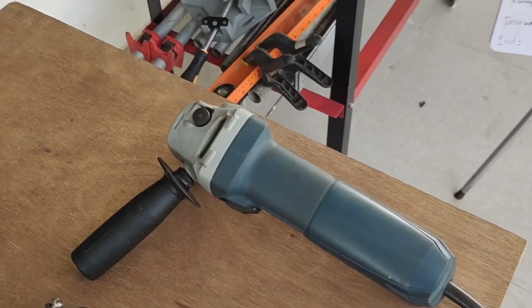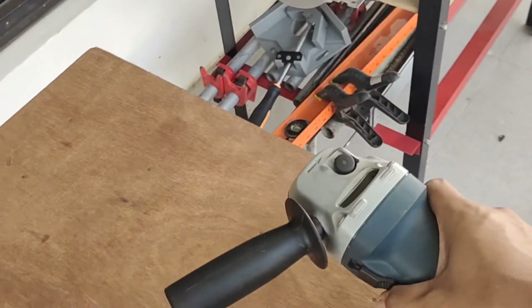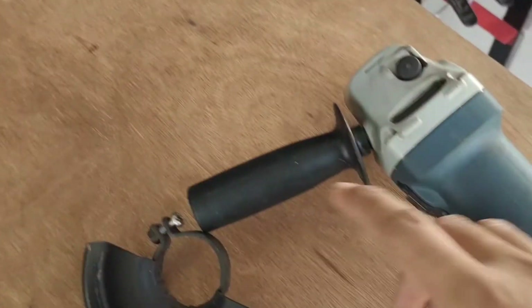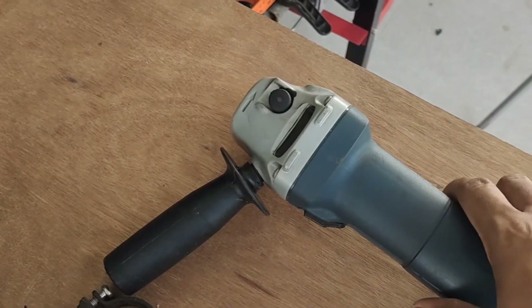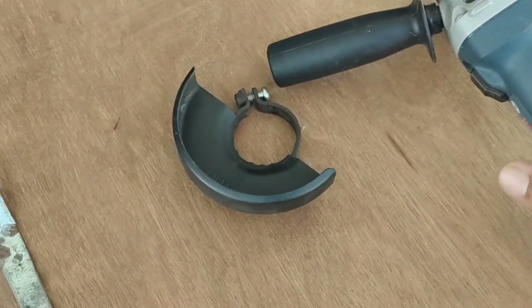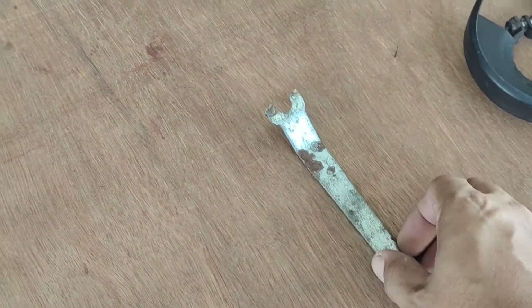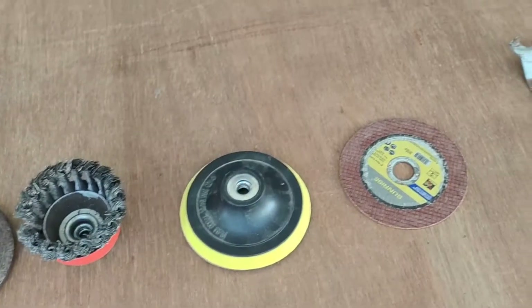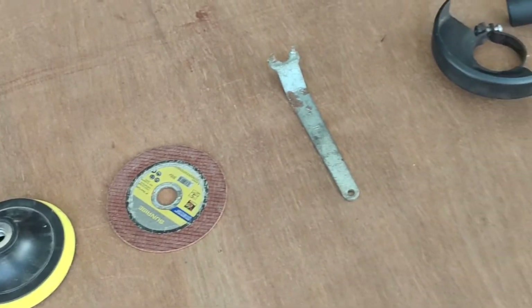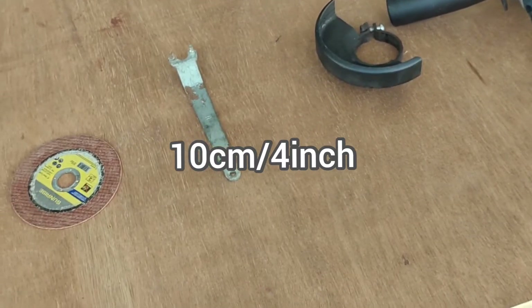Because it is small, it is easy to carry around. The handle is angled to provide stable support. It also comes with a blade guard, and this is the wrench that allows you to replace your blade. It supports blades up to 10 centimeters or 4 inches in diameter.